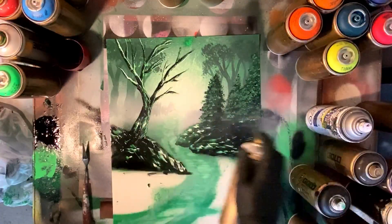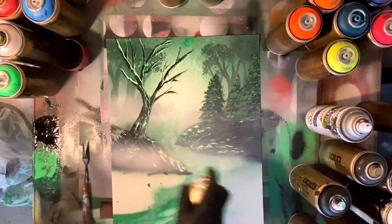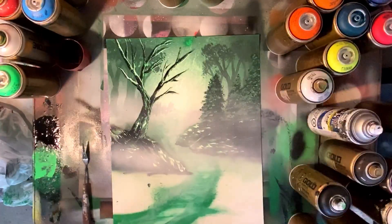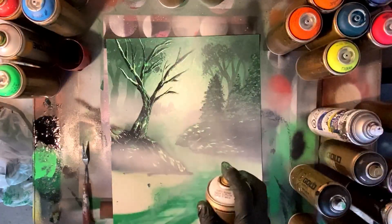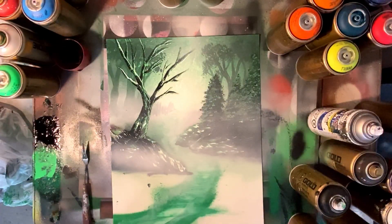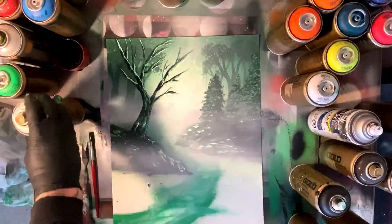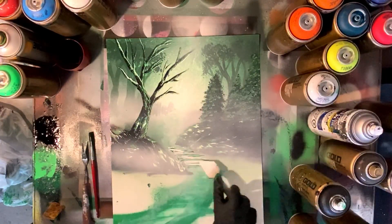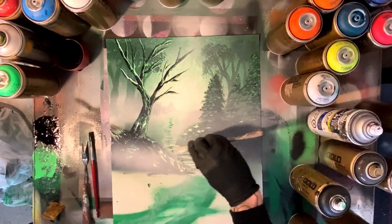Again we're gonna come in with that Montana Gold transparent white — really nice misty effect. For those of you using Rust-Oleum you can pick up Quick Color — it's got a similar transparent effect, but I do find there's no bubbling or the awful texture you sometimes get with Quick Color over top of black. So the Montana Gold is really a high quality paint and that Montana Gold transparent gives that nice subtle misty effect.